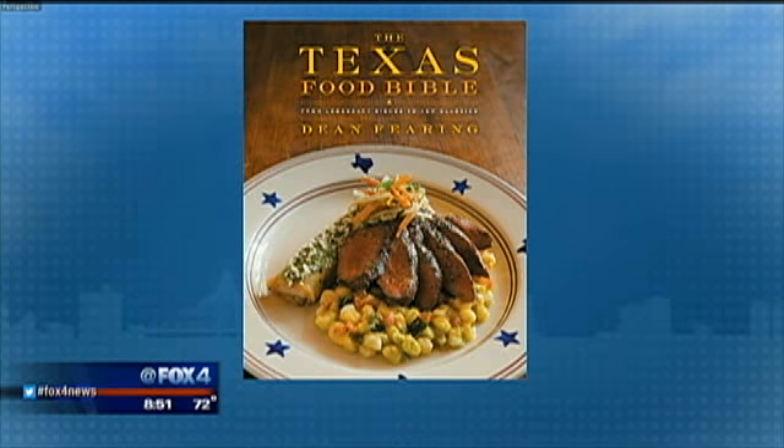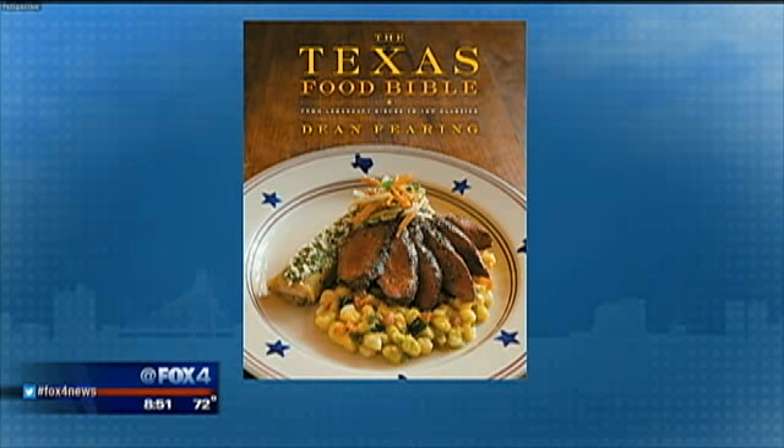Dean Fearing from Fearing's at Ritz-Carlton in Dallas is here with his new cookbook. What a labor of love — but truly a labor, because a lot of work goes into that that a lot of us don't appreciate.